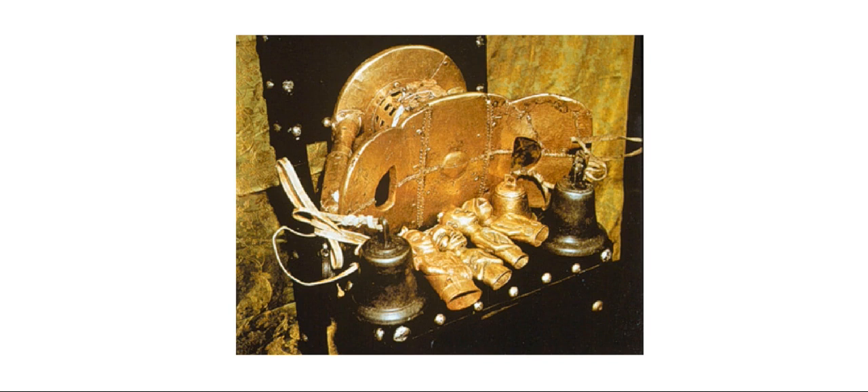This is called the Ashanti Golden Stool. It was found in Africa around the 16th to 17th century, and apparently it fell from the sky. The British tried to get a hold of this device, but the Ashanti people fought tooth and nail to keep it in their possession.